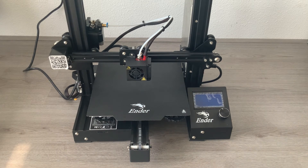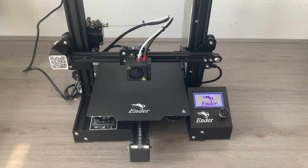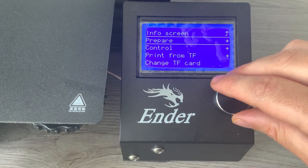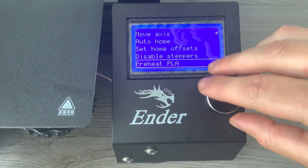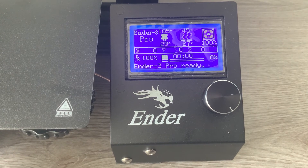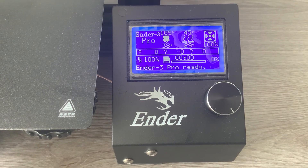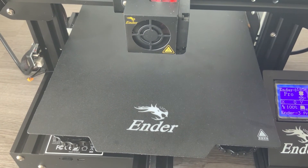Make sure that your 3D printer is plugged into the wall. Press the on switch on the side of the printer. Scroll clockwise and press the button Prepare. Scroll down to Preheat PLA. Now we wait until the extruder and print bed have reached the correct temperature. The bed needs to reach 45 degrees Celsius and is currently at 28 degrees, and the extruder is currently at 45 degrees and needs to reach 185.